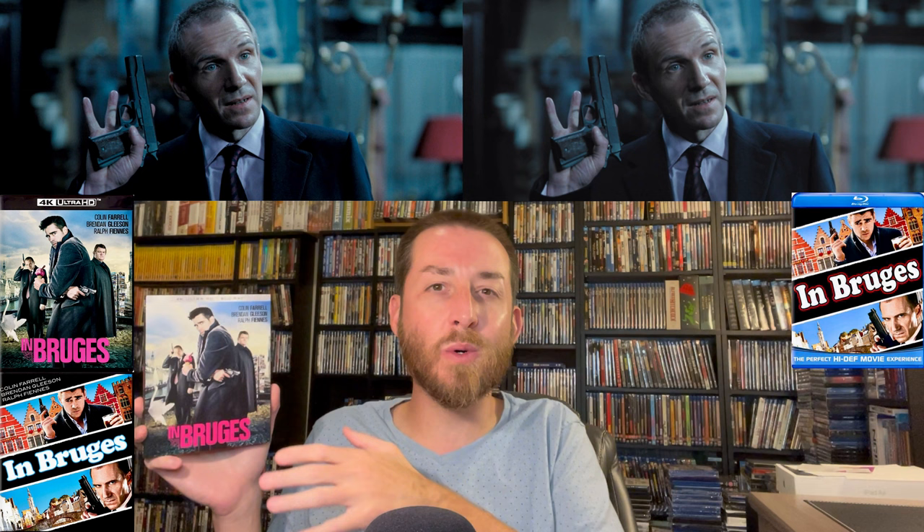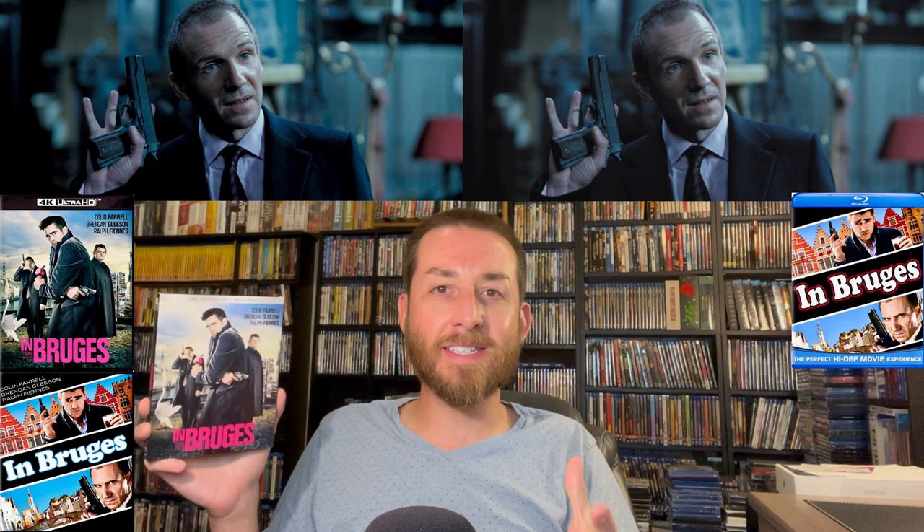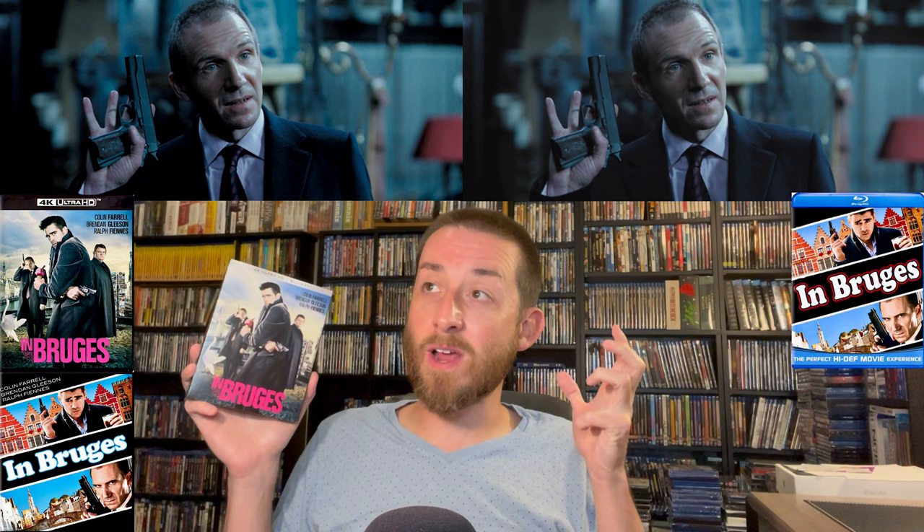In Bruges is kind of a dark drama — a black comedy about two assassins or hitmen and a couple days in their lives: a job they're on, things they discover, and emotional issues they have. There's good acting — Colin Farrell is great, Brendan Gleeson is good — and their interactions together really sell the film. The script is good. I will warn you it is rated R for very strong language and violence; there is a ton of language in it, so keep that in mind.